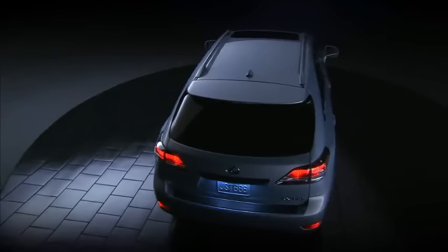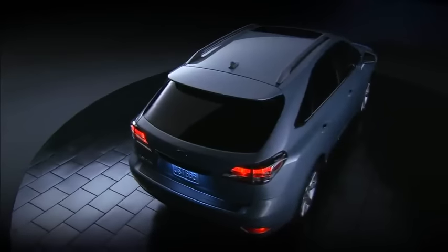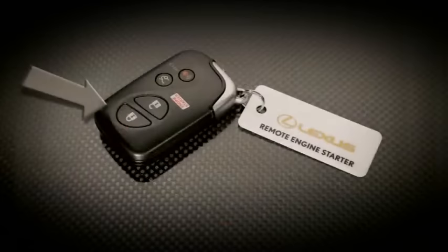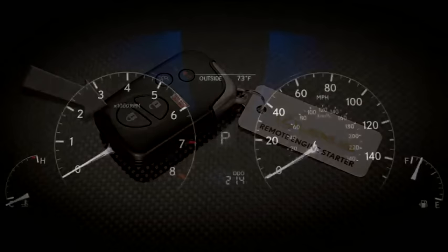The available remote start feature allows you to start the engine before you get into the RX. Here's how it works. Using the smart access key fob, press the lock button twice. Then press and hold it for about three seconds. The engine will start.